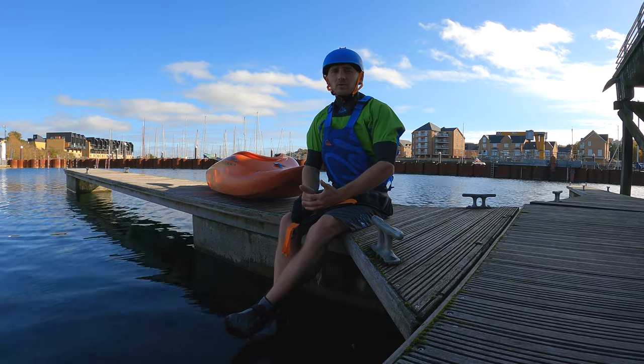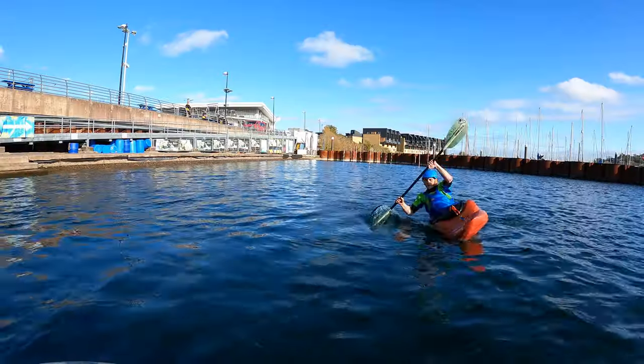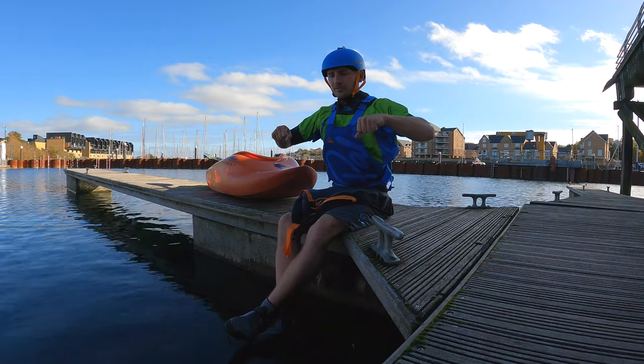Once we're in that bow stall we need to get into that stable tripod position. From here we're going to start to bounce the kayak, so we're going to sink our paddles into the water and we're going to pull the kayak under the water and then push again.